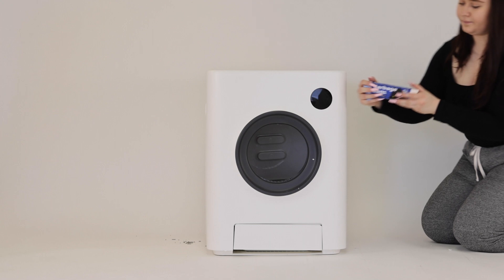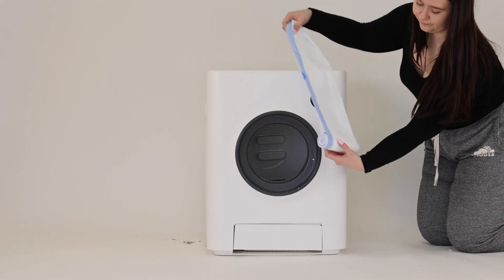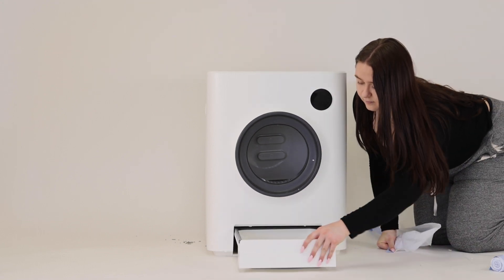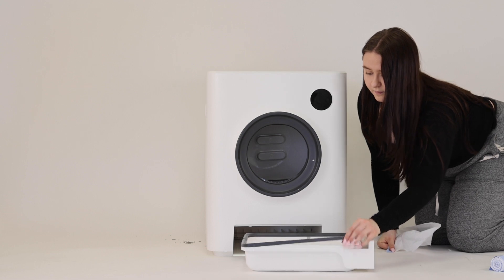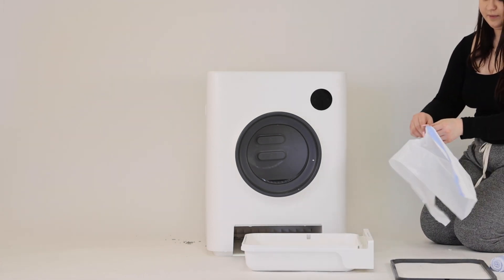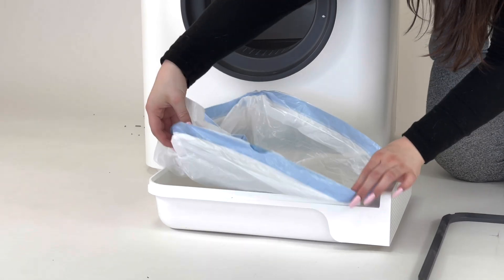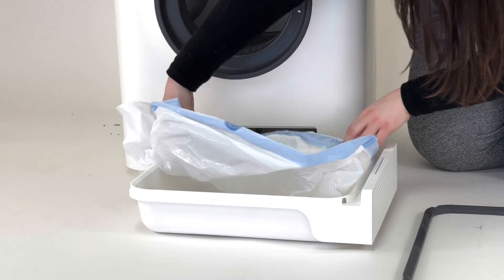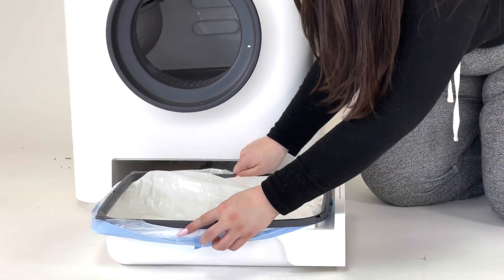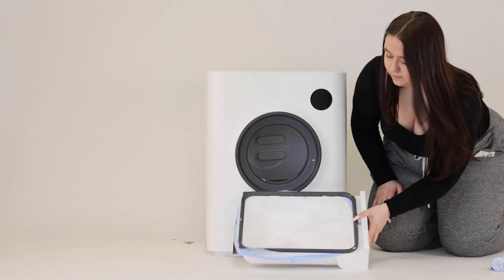Take the garbage bags and fit them into the bottom drawer. Put your hand underneath the drawer and pull it out — there will be a seal that secures the garbage bag in place that you will need to remove. Once you've removed the seal, fit your garbage bag into place, then put the seal back on top and lock the garbage bag into place.